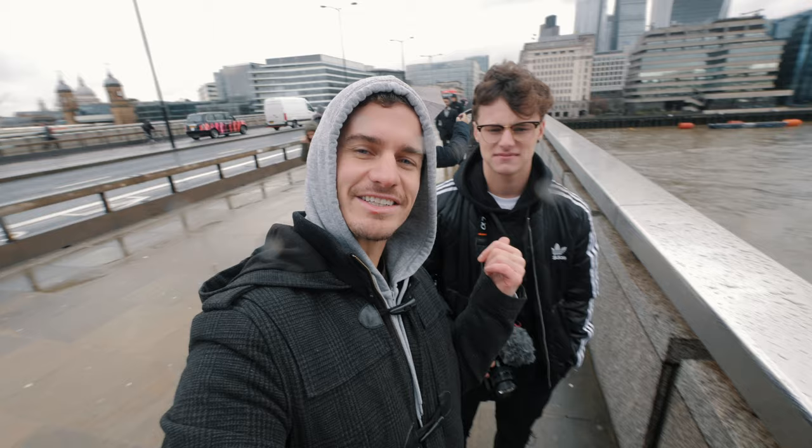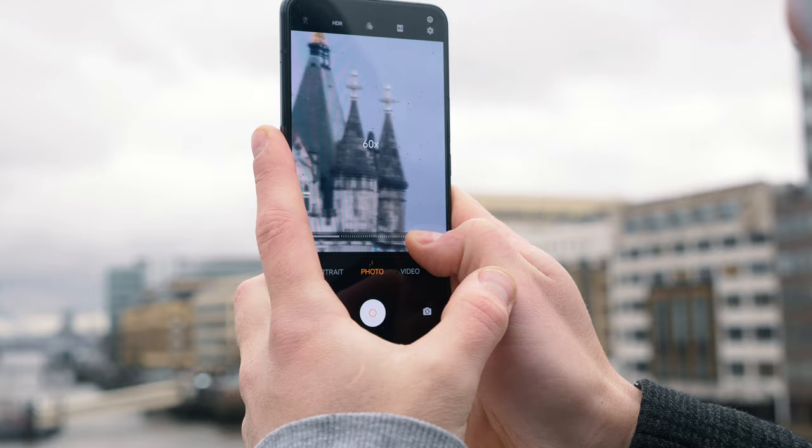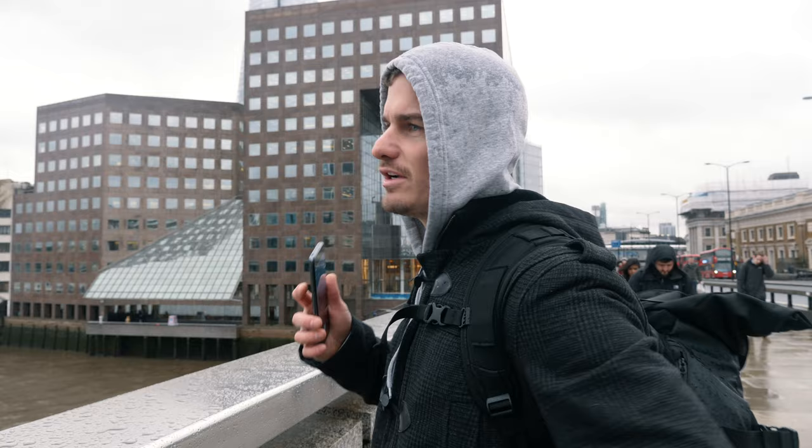60 times zoom. It's a little blurry, but that is crazy close. That 60x zoom on a mobile phone is the equivalent of a 1200 millimeter lens, and that was handheld. That's impossible to keep stable on an actual camera. The longest lens I have in my bag is a 400 millimeter and it's so shaky. Look at how far we are from Tower Bridge — we're so far away.